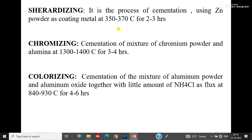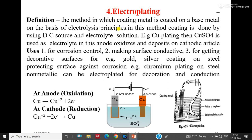Sheradizing is the process of cementation using zinc powder as coating metal. The temperature is 350 to 370 degrees Celsius for two to three hours in a revolving drum. Calorizing is the example of diffusion of aluminium into the base metal, using a mixture of aluminium powder with alumina together with a little amount of ammonium chloride, at a temperature of 840 to 930 degrees Celsius for four to six hours.